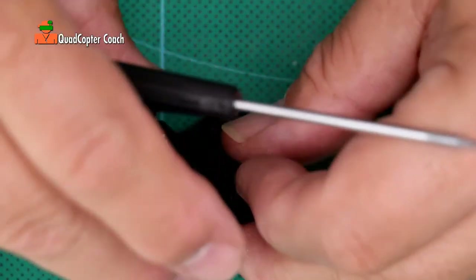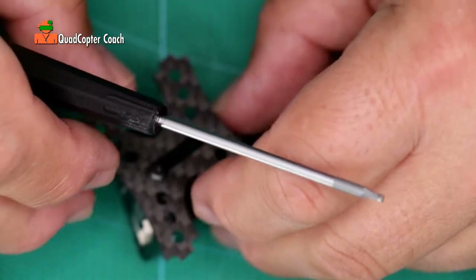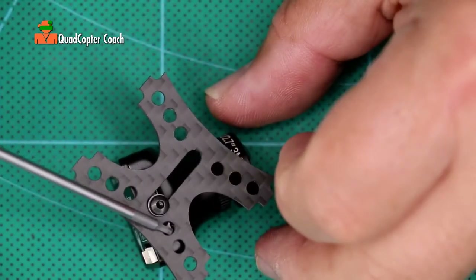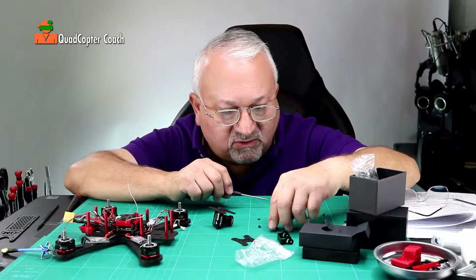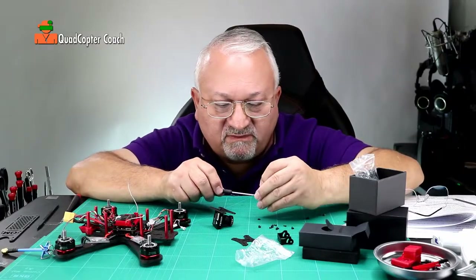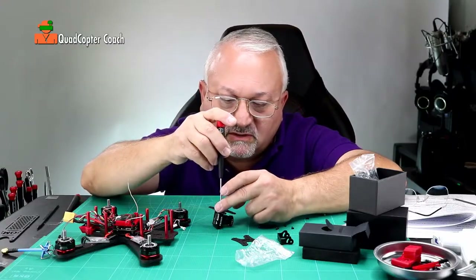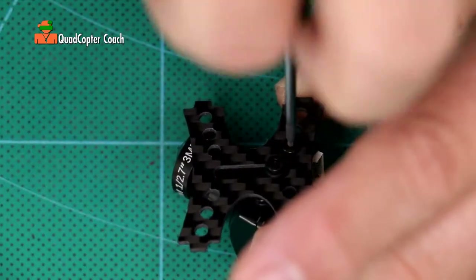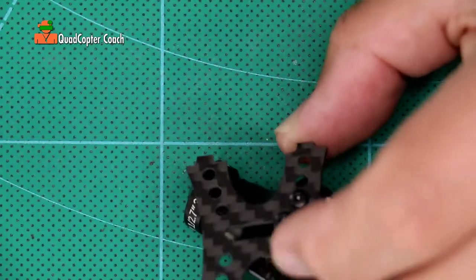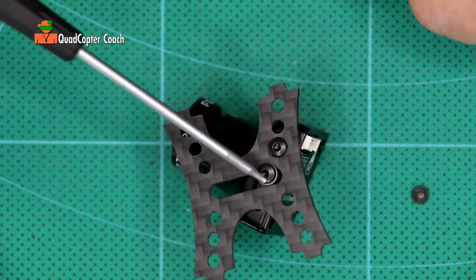If I do that and flip it over, I see that I need to use that screw hole right there. So let's grab another screw. This one does not have a washer — there are only two washers. Now I have these two screws in.